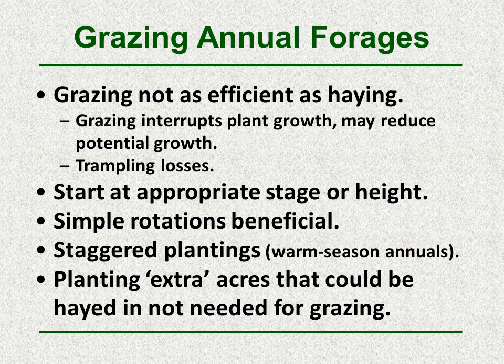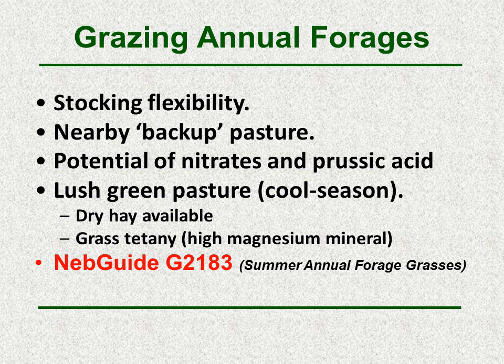Some producers have planted a few extra acres that could be hayed if not needed for grazing. Having stocking flexibility and nearby pasture is important in case cattle are getting ahead of the forage as it's growing — you can move them to an adjacent backup pasture. With many of these annuals there's always the potential for nitrates, and some have the potential for prussic acid. In the spring with lush cool season grasses, grass tetany should be considered; having some dry hay available when forage is very lush is another practice that works.